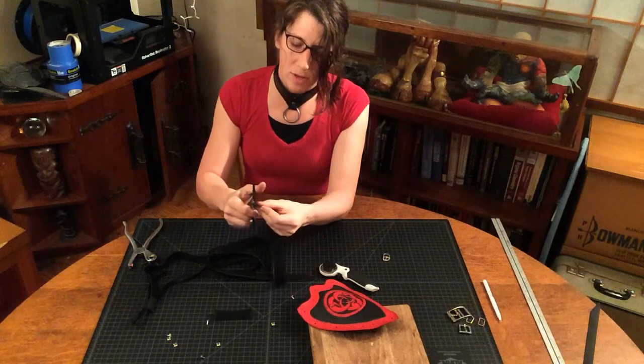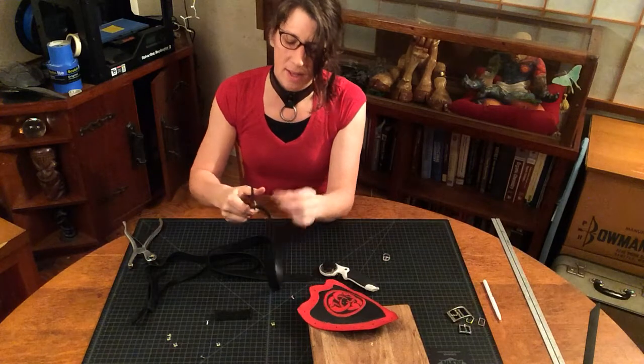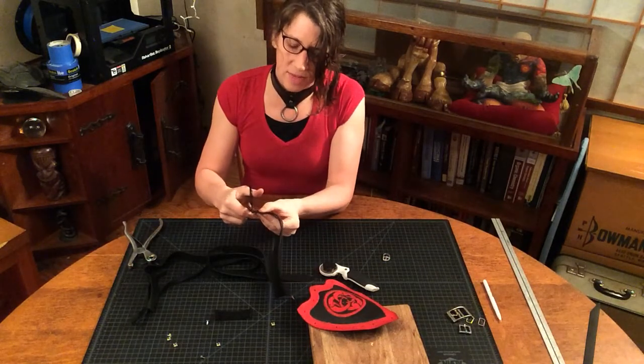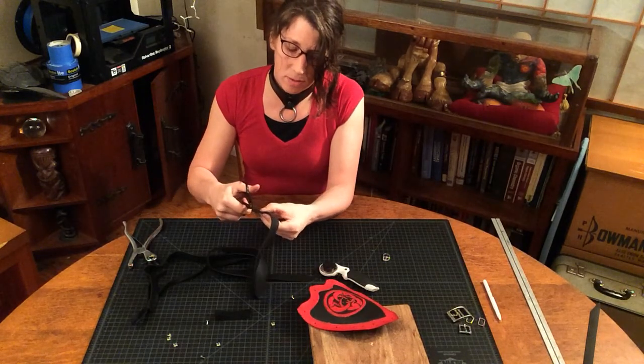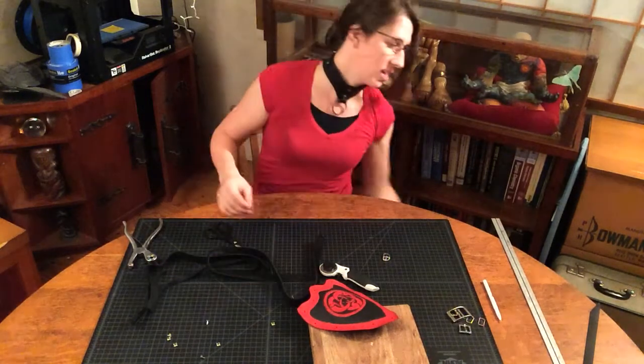Then I'll round the corners to something nice. And if I end up cutting it shorter, that's fine. Remember, you can always cut it shorter, but you can never cut it longer — no matter how hard you try. You don't have that technology yet.